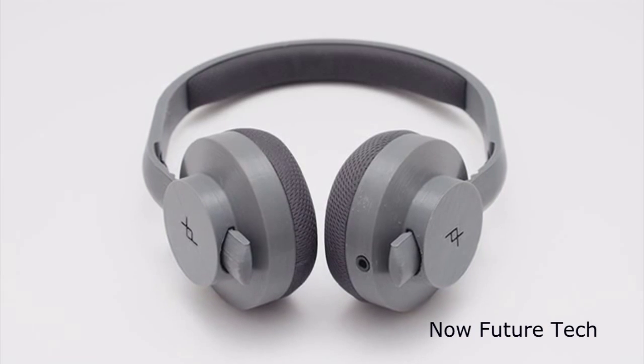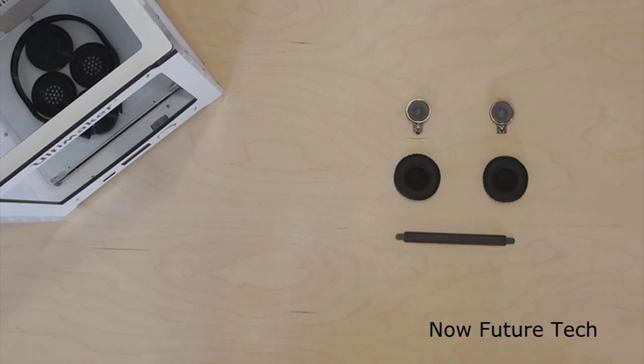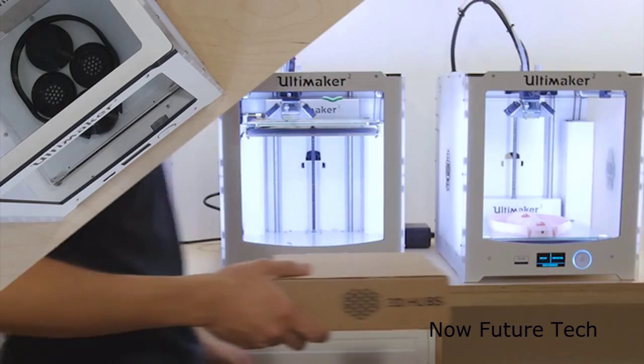With PrintPlus we aim to enable people to make products from home. The first product we're going to launch is a headphone. The idea is simple: we provide you with two speakers, a pair of cushions, a headband, sound seals and audio cables. You print the rest on your own printer or at a local 3D hub.